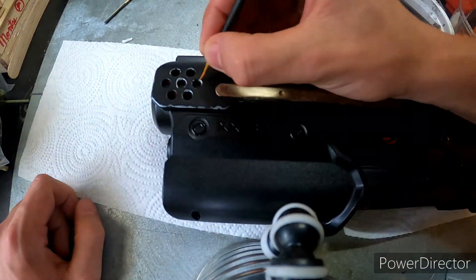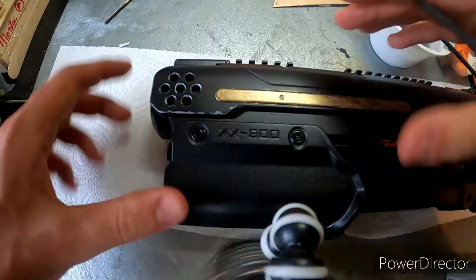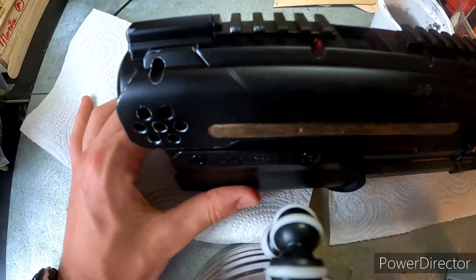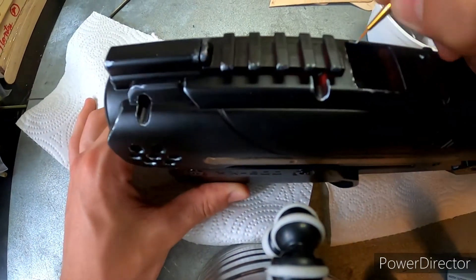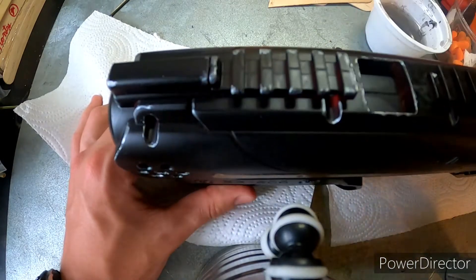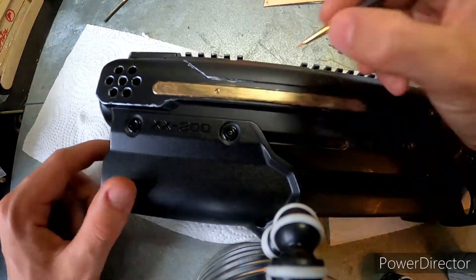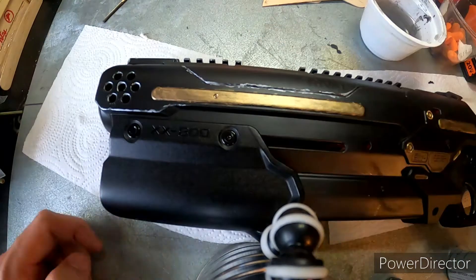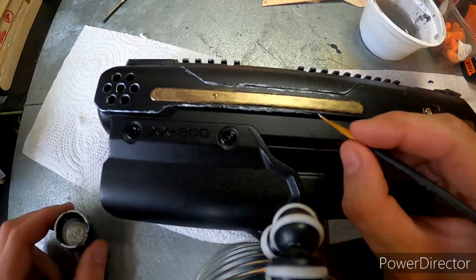Then I moved on to the weathering, which is overall the most challenging part of any model I've ever done — whether that's a model tank, a plane, or a nerf gun. It's always annoying because you want to do roughly the same amount on every side, but you also don't want it to look exactly the same — you want it to have character. So it's really hard to mimic while still being original, and not be too excessive or too skimpy on one side versus the other.